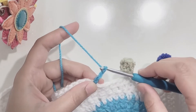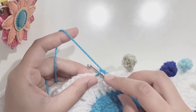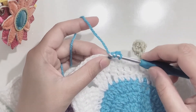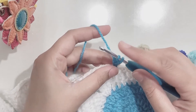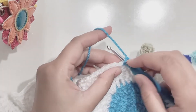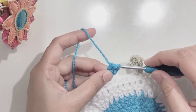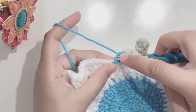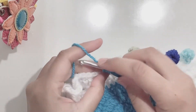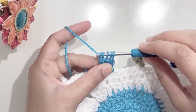Chain three. Now yarn over, insert the hook in the first chain, yarn over, pull up a loop — you have three loops on the hook — yarn over, pull through two. Again yarn over, insert the hook in the first stitch, yarn over, pull up a loop, yarn over, pull through two — you have three loops on the hook. Yarn over again, then go into that same space, yarn over, pull up a loop, yarn over, pull through two. You now have four loops on the hook — yarn over and pull through all four loops.